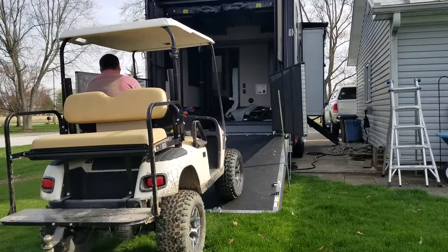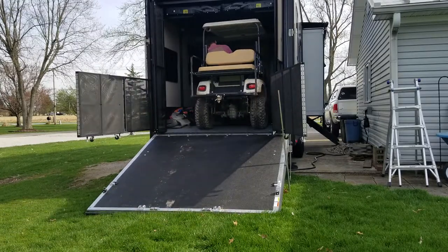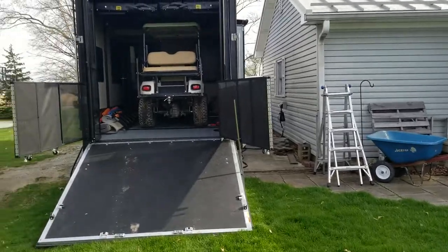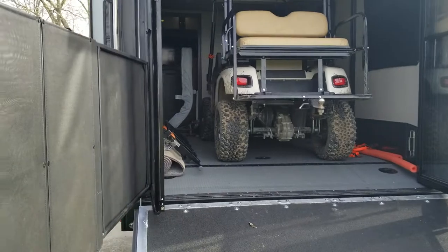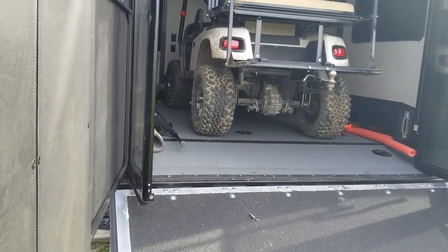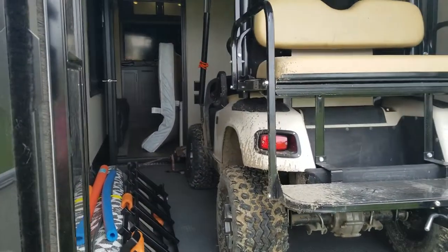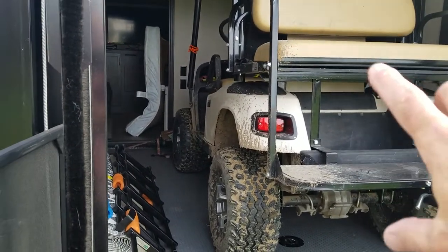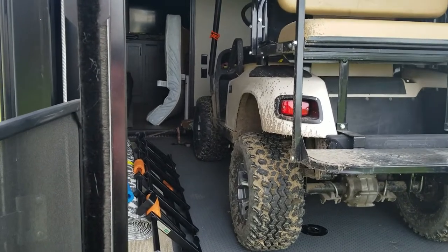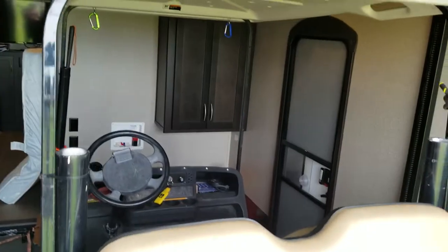First time in! I put a 6-inch lift kit and I think it was 20 or 21-inch tires on this thing, which raised it up. You can see that in one of my other videos — putting new shoes and a lift kit. But what that did is raised it up 10 and a half inches taller for ground clearance. And here's the end result of that, in this toy hauler.